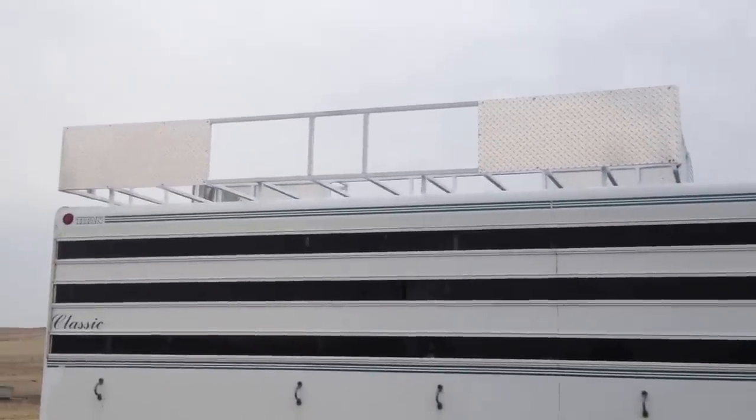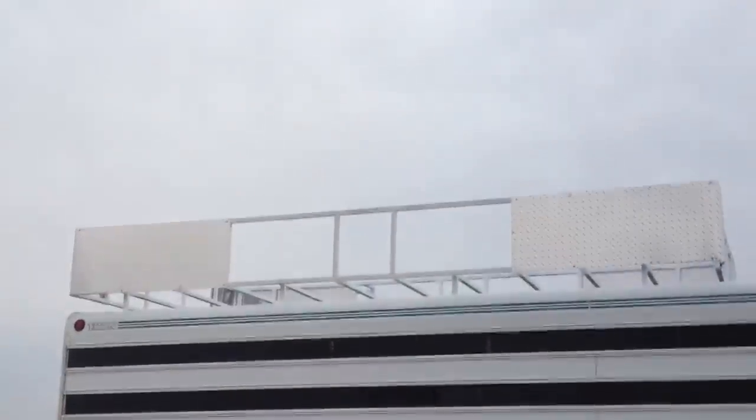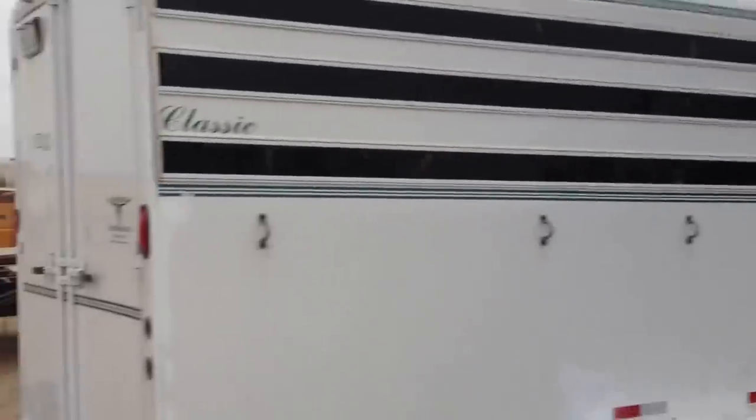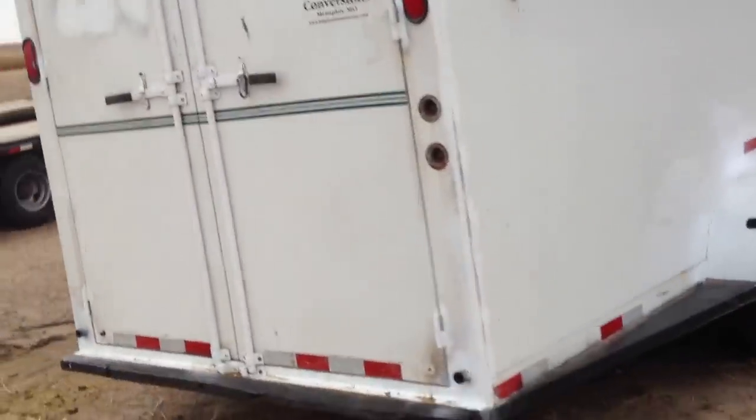Here is the big 12-foot hay rack. Fit a lot of bales in there. I put aluminum diamond plating on it. It's got tie hooks all the way down. Let's go to the other side.